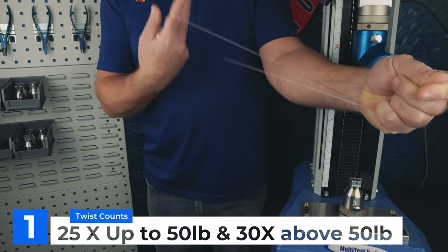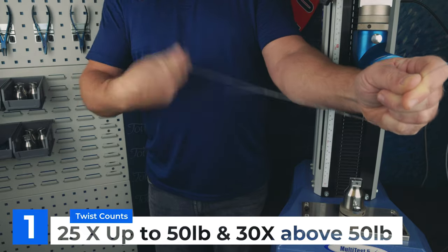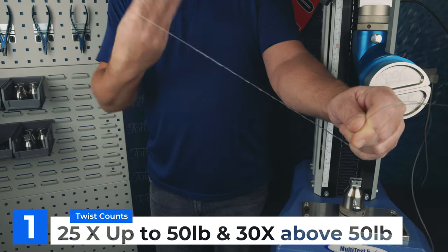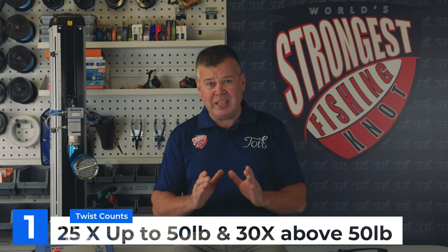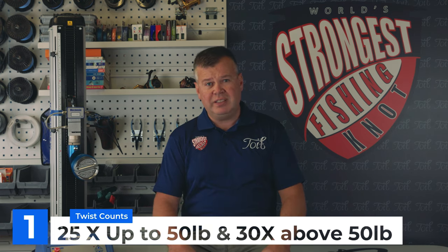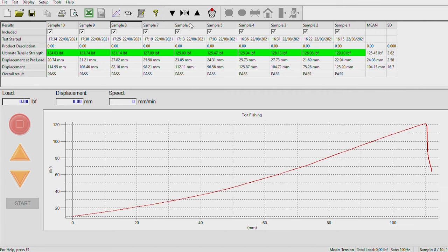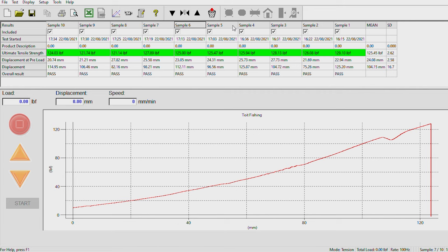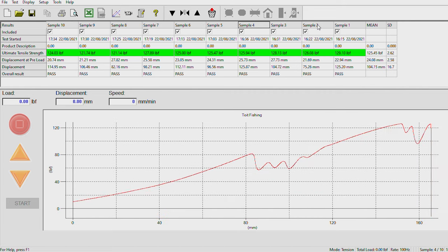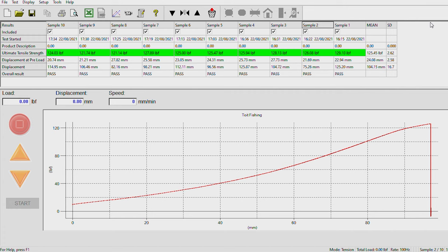Number one: twists and twist counts. For monofilament, anything up to and including 50-pound line, 25 initial twists are fine. Once you get over 80-pound line the diameters start increasing and the pressures within the loading increase significantly — you will need to use 30 reps to help avoid the knot from moving. Looking at my graphs for the 100-pound test results, you will see some of them have movement, but this actually had no bearing on the final strength of the knot. The movement occurs much later on when you get into really high loads.